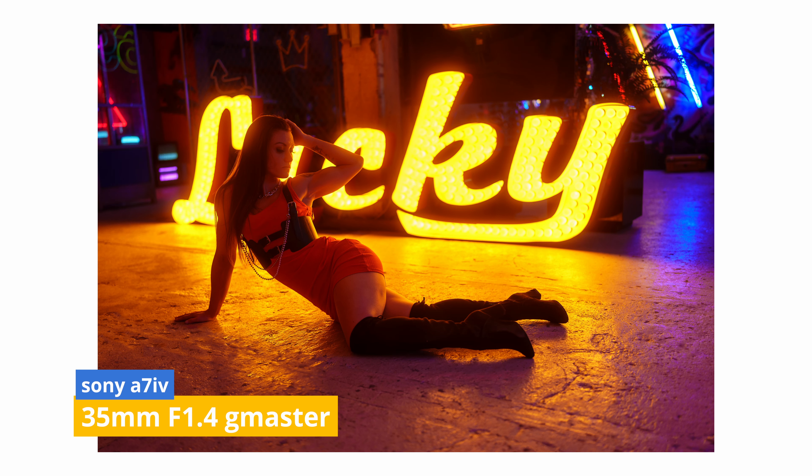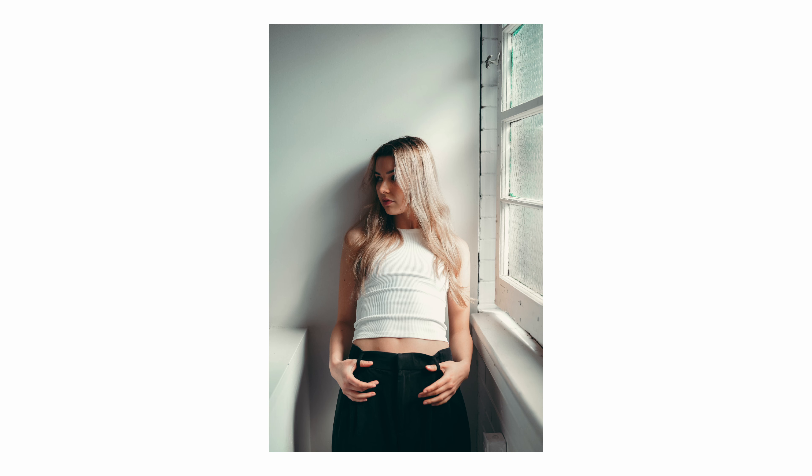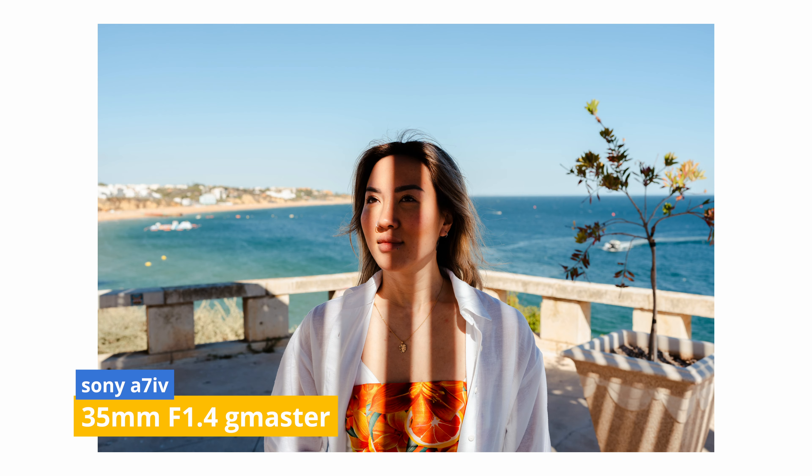The autofocusing just seems to nail everything. When I zoom in on my images and bam — the eyes are in focus and it's sharp. Pairing this lens with the Sony A7C is a great combo. I'm enjoying this combo very much. The images are lovely. The bokeh is beautiful. And there you have it, folks.